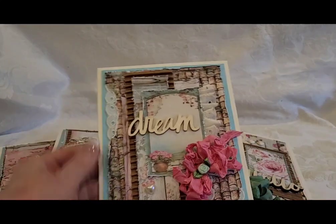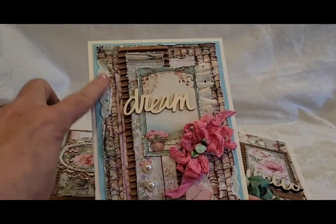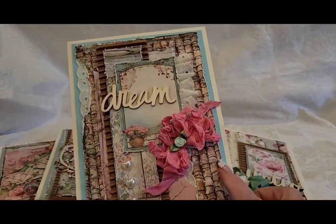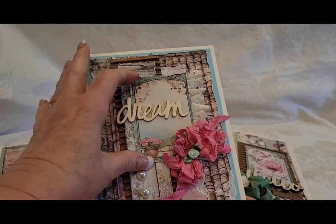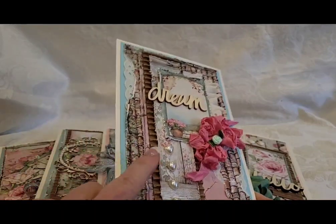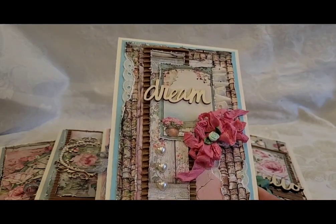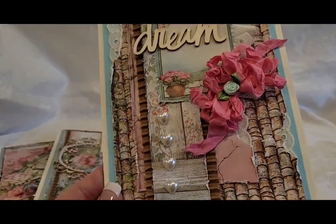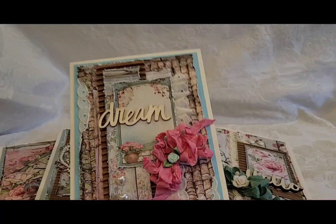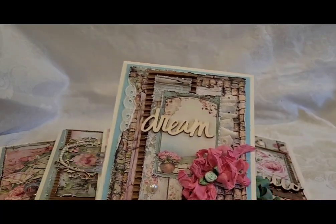Let's do one more — again a really simple one. This one says 'Dream.' I kind of ripped the paper here and have some lace peeking out, also over here. This was a cut apart from the collection. The word 'Dream,' I have the corrugated board and some flat-back heart pearls, and voilà — you've got a nice pretty card. I did some ruffle trim there and a seam binding bow.